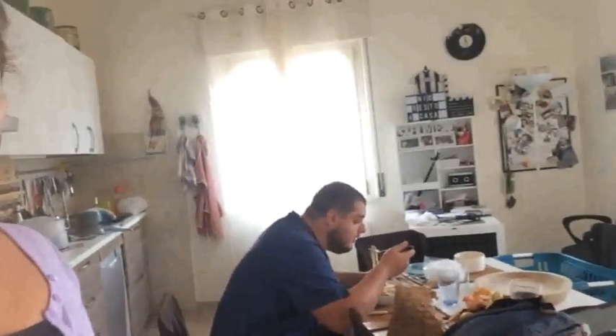Ho preso anche queste foglie. Erano rimaste le ultime due, che ho pagato 1,50€ ciascuna. Le ho messe qua in dispensa, come hai visto nel video precedente. E questi li ho presi per Daniele così può decorarsi la vetrina. Erano gli ultimi due. Dovresti ringraziarmi, ho pensato anche a te.